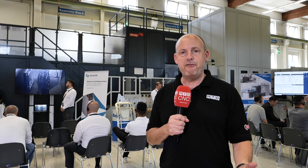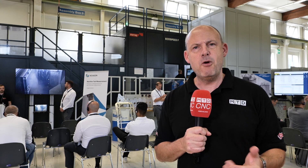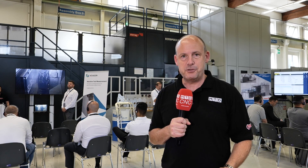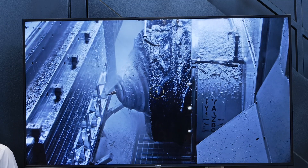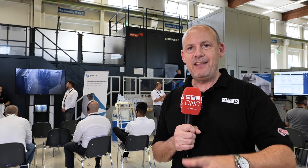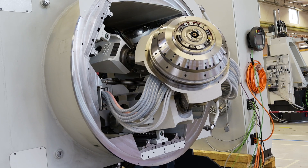We talked about the STC-1250 and how that's good at metal removal, but what about this — the EcoSpeed? This plows through aluminium and other materials. Thanks to the Z3 head, this is one of the most dynamic machine tools I've ever seen.